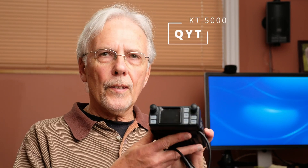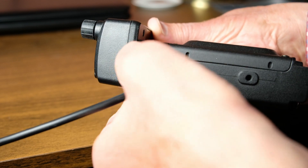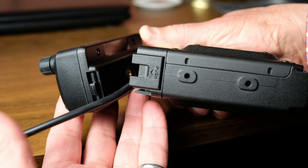Hi and thanks for watching this video. This tiny little radio is called the QYT KT-5000. I think it's just recently introduced. The interesting thing about this, out of all the tiny radios that come out of China, this one actually has a detachable head.